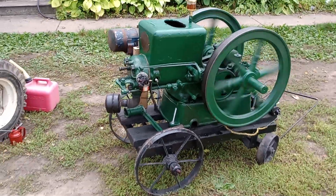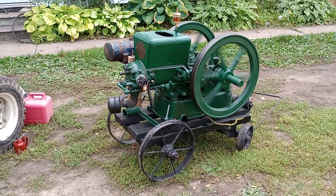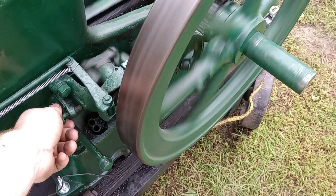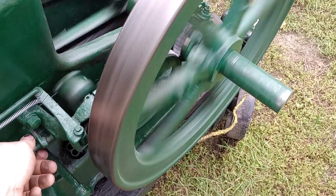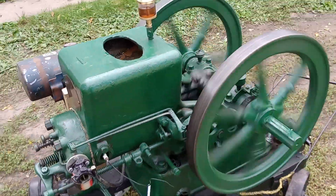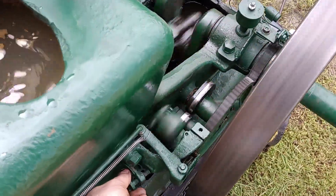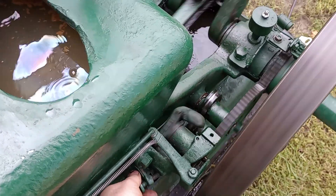It doesn't really show on camera, but it jumps quite a bit too. I'm going to increase the speed — screw that knob out. Runs like a dream. I'm going to slow it down though, so it should quiet us up a little bit. We don't want to make the neighbors mad.